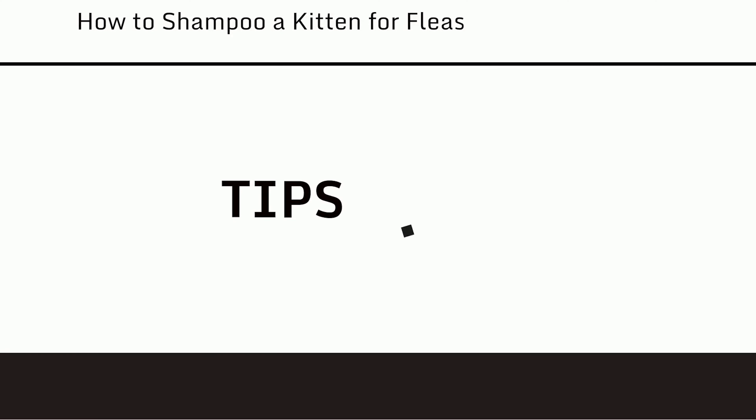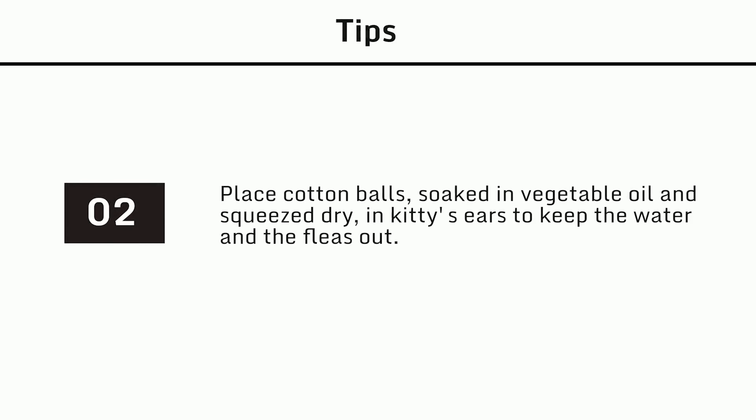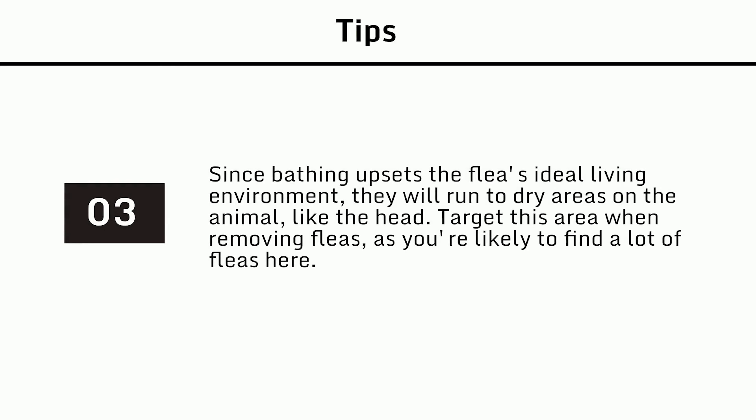Tips: 1. Start washing around the neck — if you start at the tail, fleas tend to migrate towards the head and ears. 2. Place cotton balls soaked in vegetable oil and squeezed dry in the kitten's ears to keep water and fleas out. 3. Since bathing upsets the flea's ideal living environment, they will run to dry areas on the animal like the head — target this area when removing fleas, as you're likely to find a lot of them there.